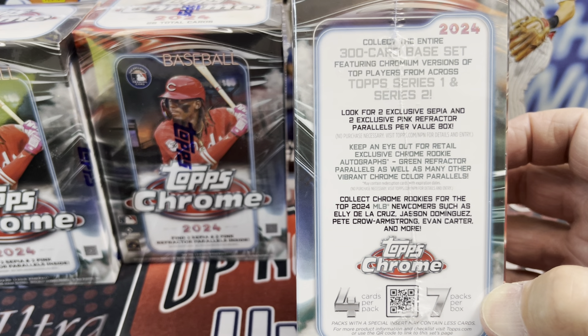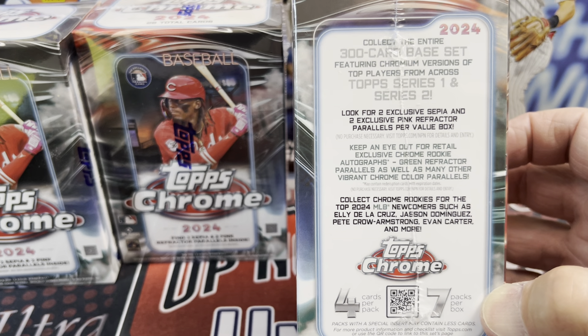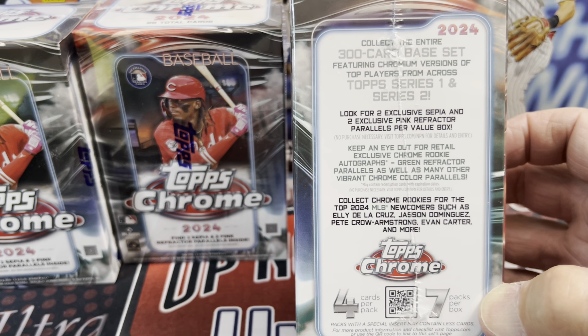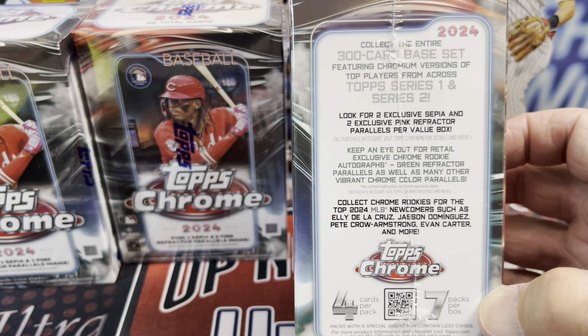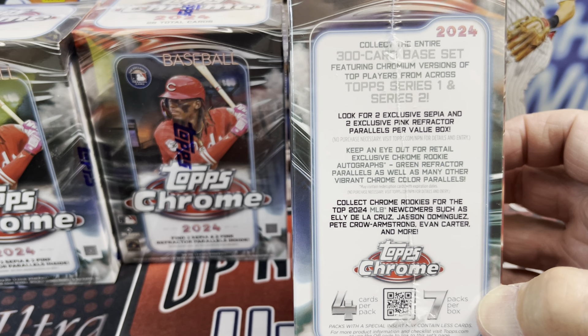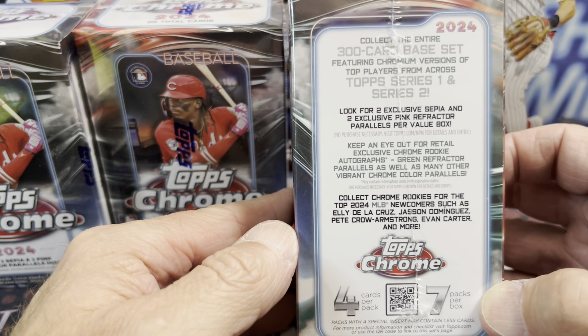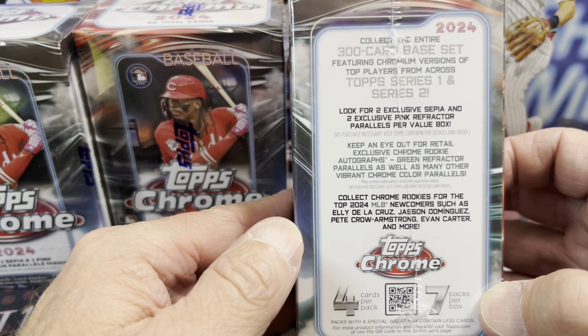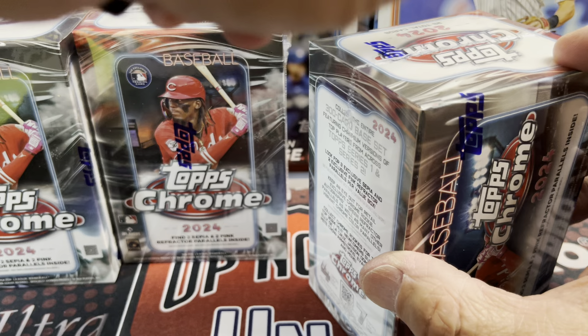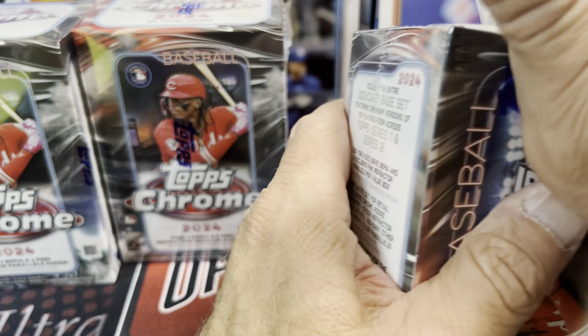They have the sonar purples, and then they also have these ray waves that are colored parallels — they go all the way down to red, and there might even be a superfractor. Also, Beckett said on their checklist that there's a light board logo card as well. I'm not really sure what that is, but they did add some new things. So let's get into these and see what we can find.